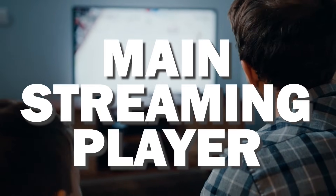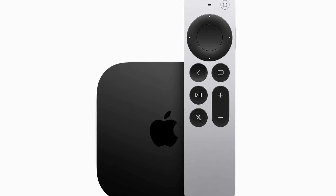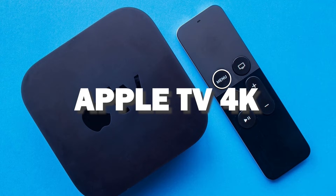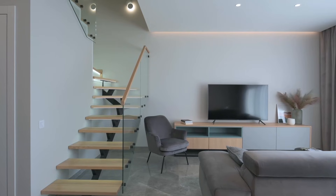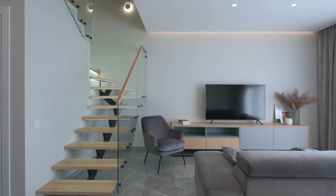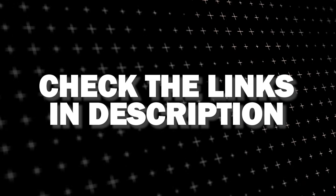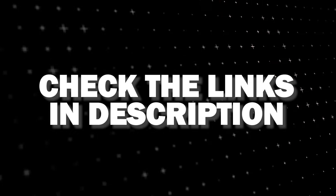You could then use this Roku or Fire Stick as your main streaming player, which bypasses the operating system on your TV. And if you want to get a little more robust device that gives you more options, spend a little more and take a look at the Apple TV 4K. All of these devices plug into the HDMI port on your TV, no matter how old it is or what model it is. I've had great luck with all these streaming players and I'll put links in the description down below of where you can get one.